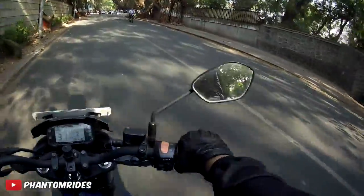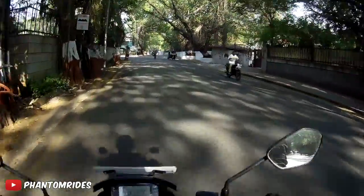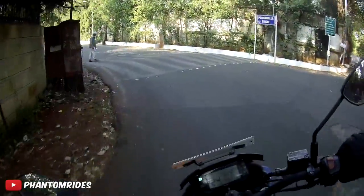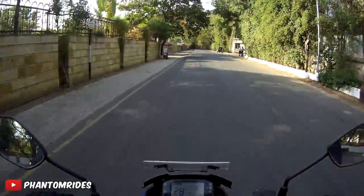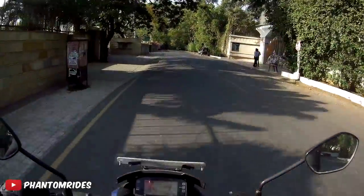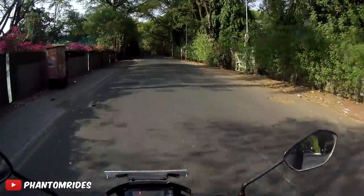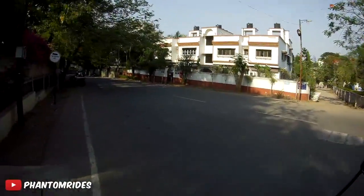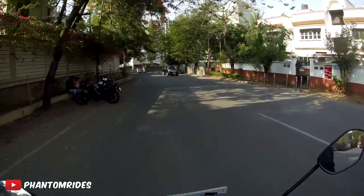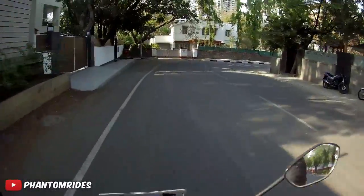And that was a squid on a KTM with his girlfriend — I guess that's an acceptable norm now. Another important tip is to avoid riding between 12 PM to 4 PM, which is probably around the hottest time of day.